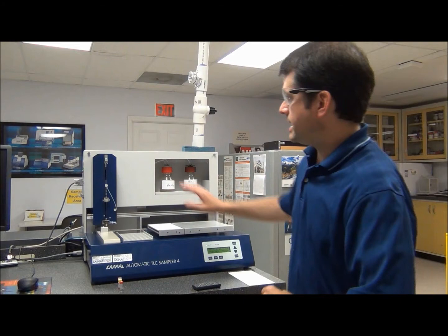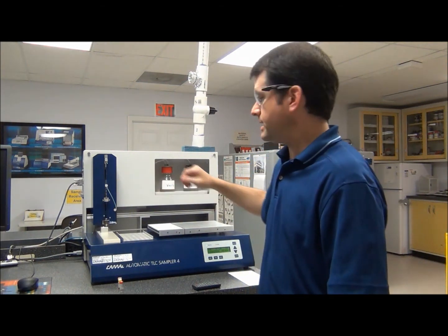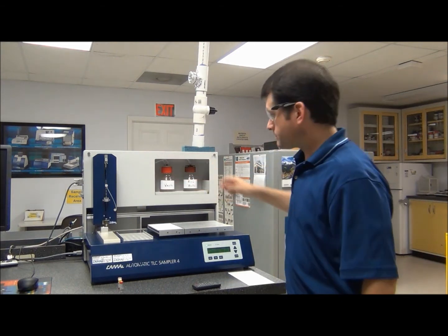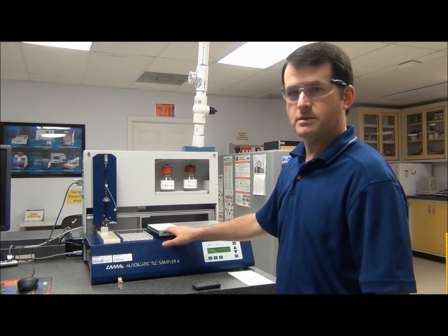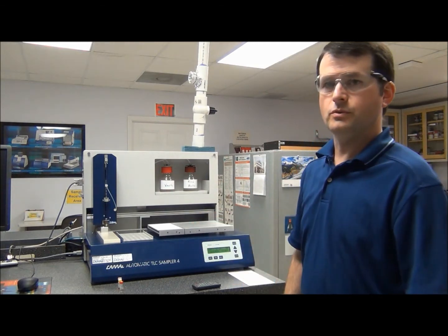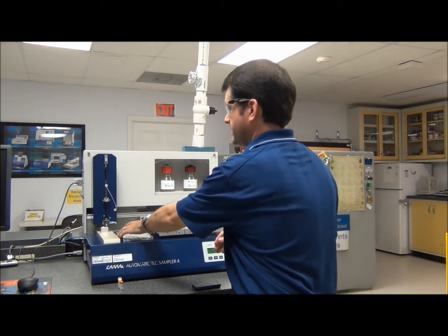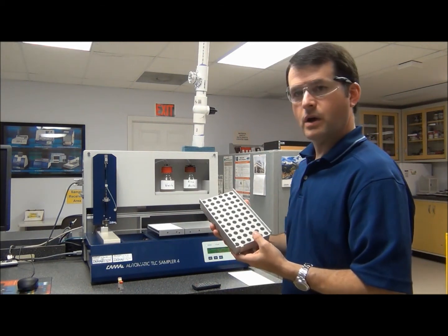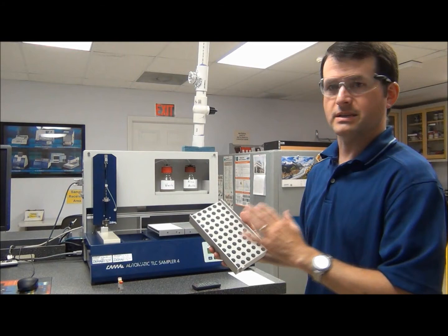The basic setup here is there's a tower which has the syringe and the needle, where the sample will be drawn up and then sprayed. There's a rinsing bottle back here that has methanol in it, and then there's a waste bottle here as well. There's a stage platform, and the small plate you see here is a waste plate that remains on the instrument. Then there's an area for your HP TLC plate, which accommodates up to 20 by 20 centimeter size plates, but we're using a 20 by 10. Finally, there's a sample rack with a grid pattern, where your sample vials go, and you can tell the software exactly where you put each vial.